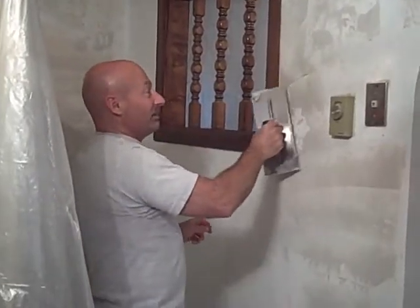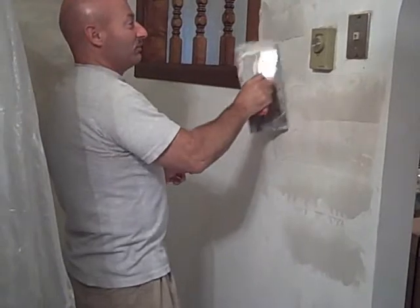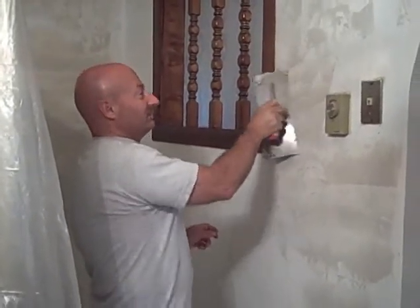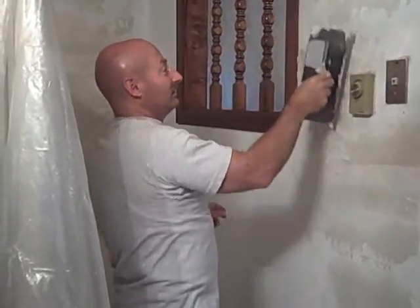We'll see if your idea is not going to work here, Mark. I thought this was your idea, Rusty. Yeah, he wanted to take the glue off with the steamer. I tried the steamer — it didn't work. Sorry about that. You didn't even try to take the glue off. I was steaming. Yes, I was, and it wasn't coming off.